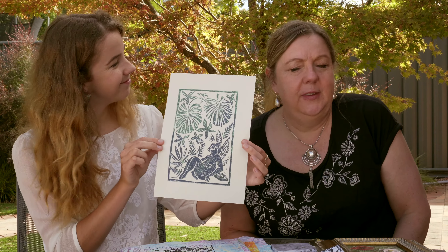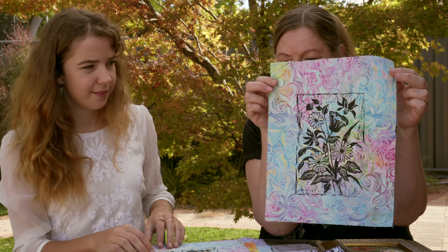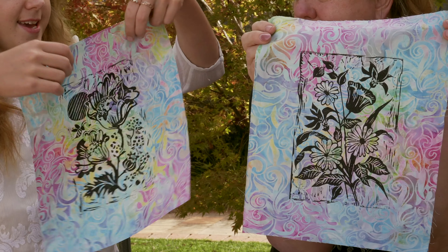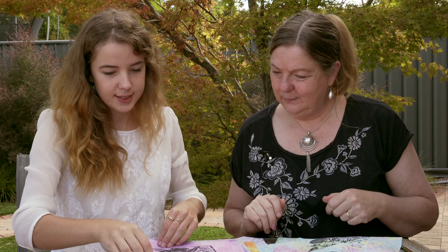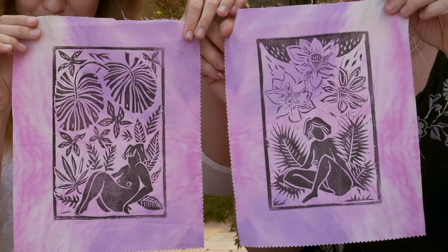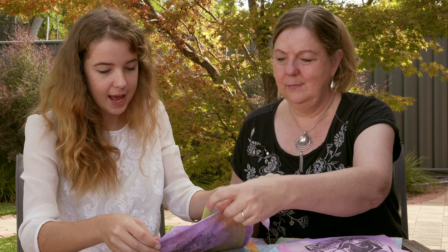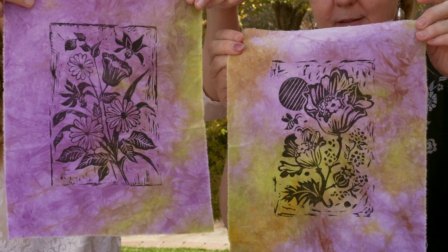Then of course mum steps in and says, 'Hey sweetheart, why don't we print them on fabric?' So these are some of the ones we've printed on hand-dyed batik fabric. We've got a little matching pair here of the poppy and of the flowers, another matching set of the two naked ladies, and more flowers and poppies. This one is actually a piece of Ricky Tim's hand dye — isn't that nice?